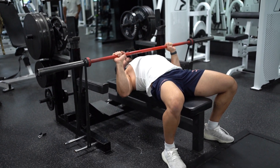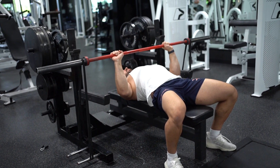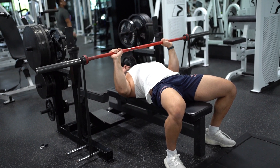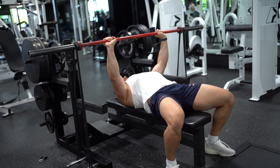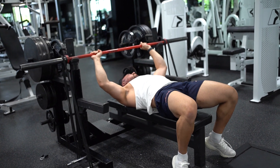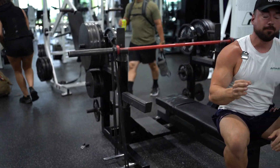Bring the bands down slow and then press. Nice and strong, being nice and explosive. Banded barbell bench press is going to be a great movement that you can add into your routine.